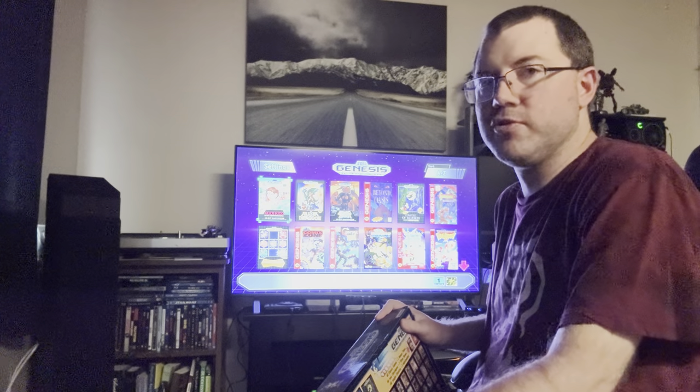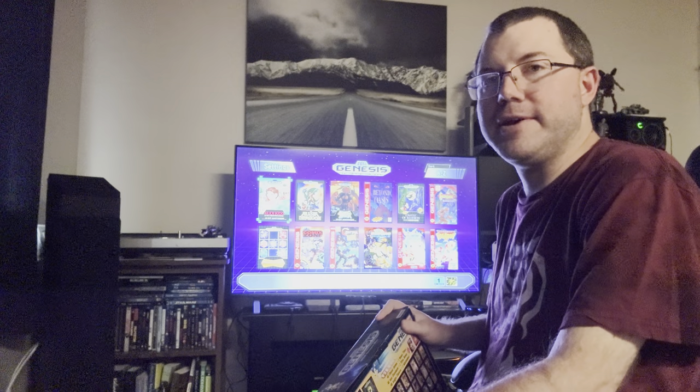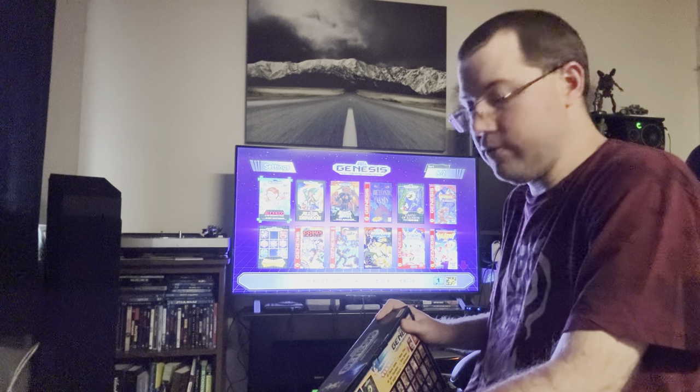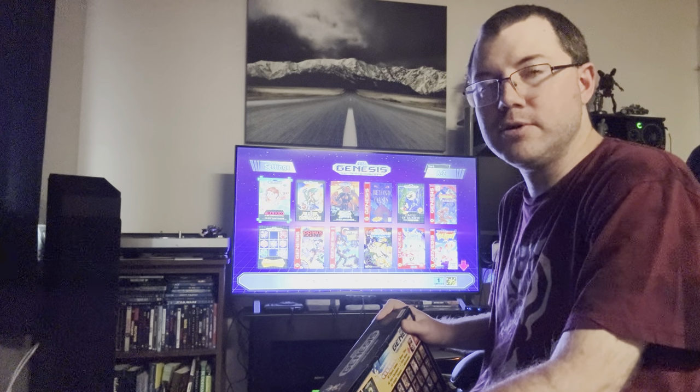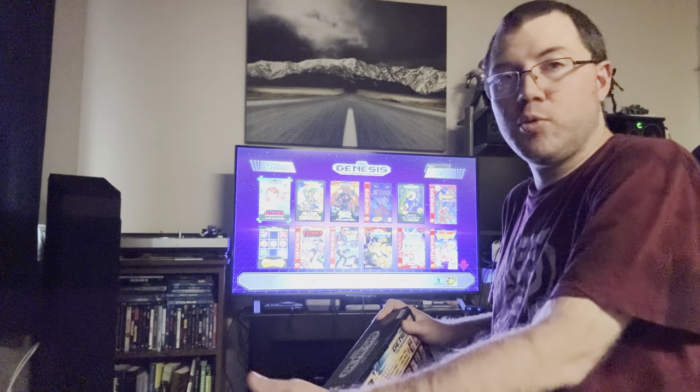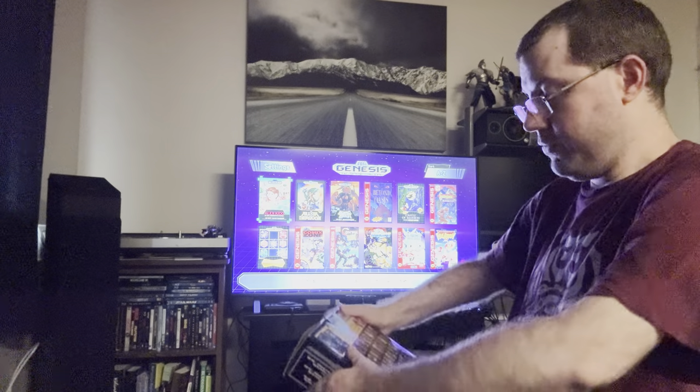Hello, this is Smokin' No Gamer. This is episode 3 of Sega Timber! Today is a review of the Sega Genesis Mini console, which has been on the market since 2019. So is it still worth playing and still worth buying five or six years later? Well, let's take a look.